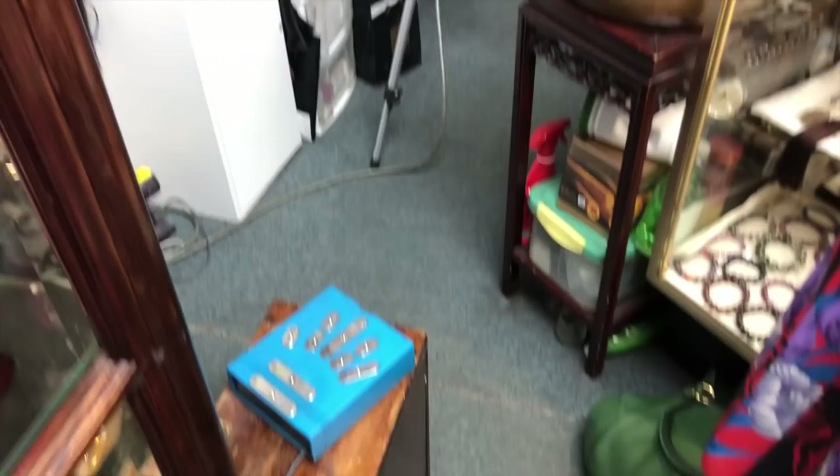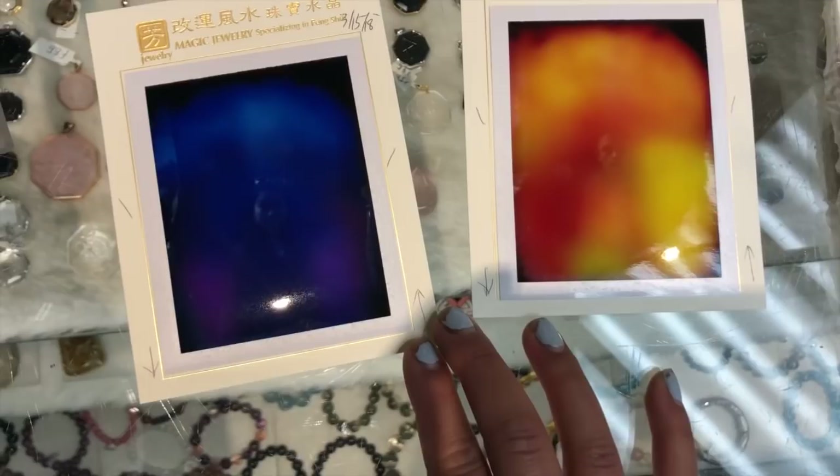The actual process to get your photo taken: you sit in a chair, there's a little camera, and you put your hands on metal readers — almost like a heart rate monitor, just these metal handprints. As they take the photo, it develops kind of like a polaroid, taking a little bit of time. Then you get your reading done with someone who analyzes it for you.